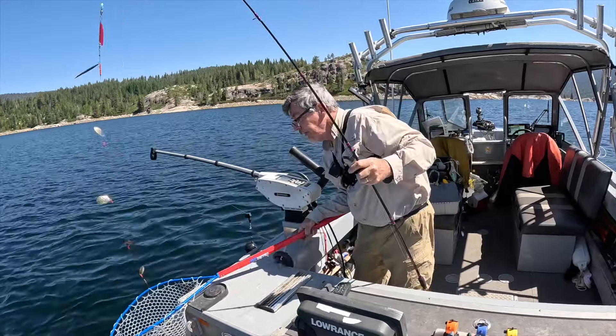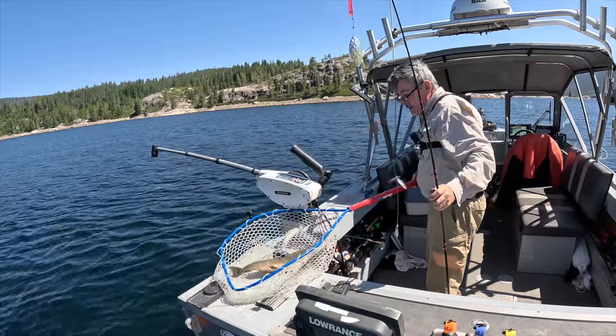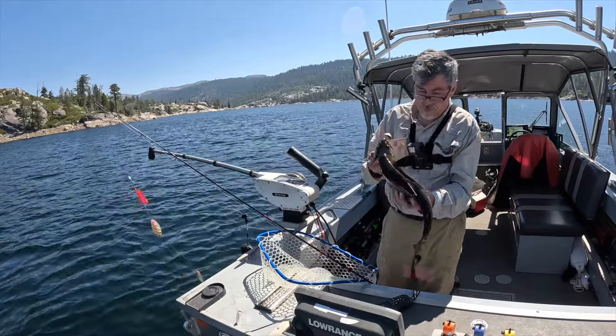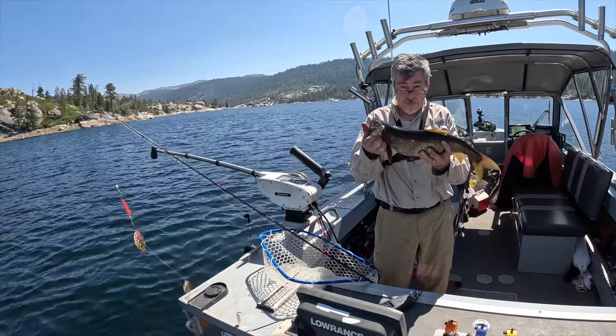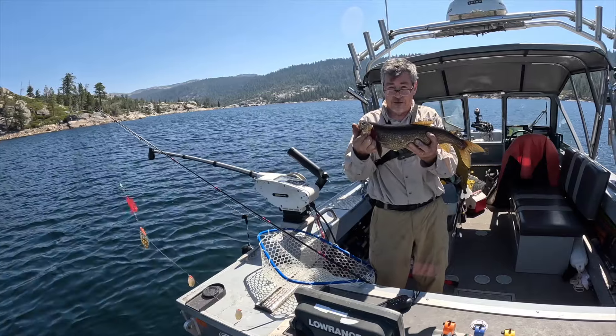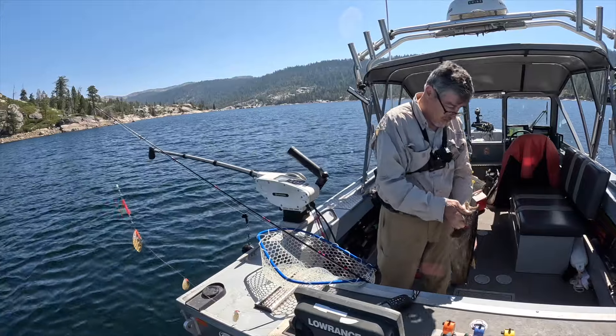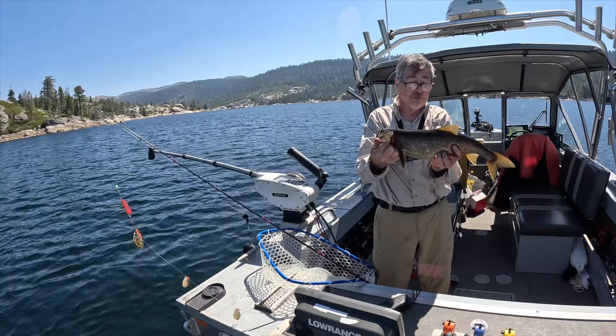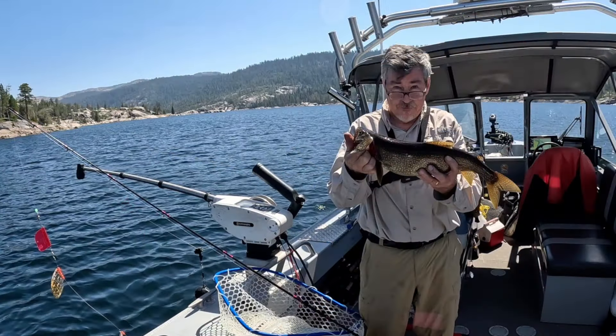There we go. Nice bait. So here you go — if you're going to fish this time of year and you're trying for lake trout, think low and slow, and a lot of color, a lot of flash, a lot of smell. I'm using a threaded worm. Live bait works particularly good. Got about 15 of these on this trip. This was probably one of the better sized ones, so not huge fish, but good fishing and beautiful weather and nice and cool up there. Tight lines.